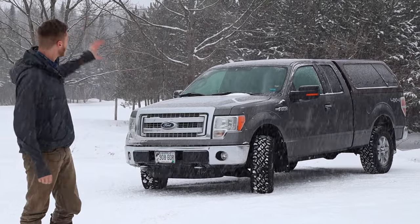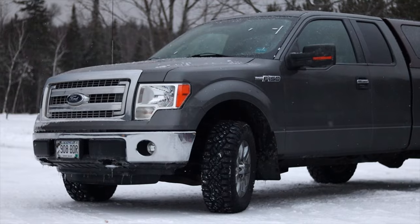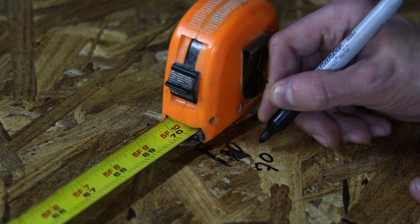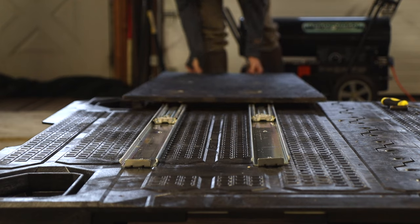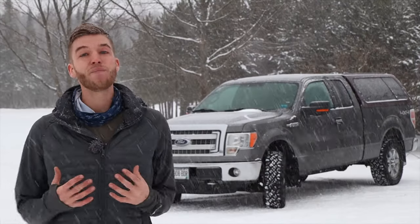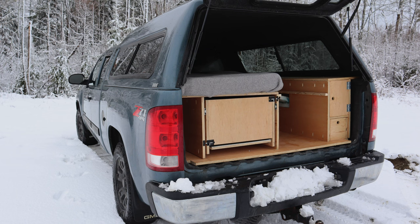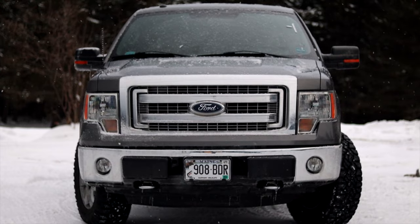Today is the day that we are going to build a truck cab camper in the back of this pickup in a single day's time. Some of you might know that I built a truck cab camper before and I learned a lot from that, and I also learned a lot of things that I would have changed — and today that's what we're going to be doing with this build.